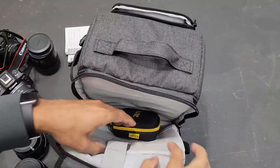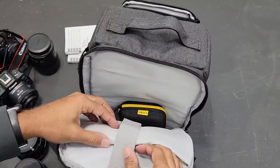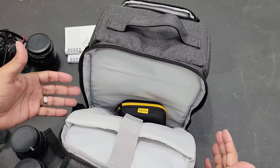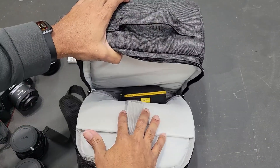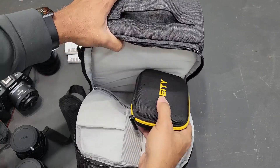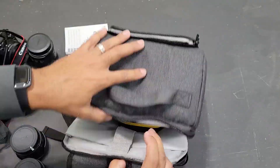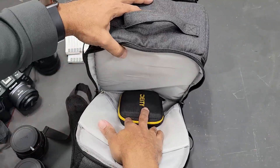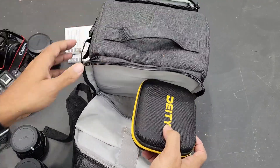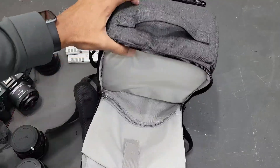On the back there's a pocket where you can keep a tablet or laptop. My laptop is actually too big for this, so if you have a larger laptop it won't fit, but a smaller one or a tablet will. I keep my mic case in here — even though I keep my mics in the front pocket, the front pocket is too small for the mic case itself, so the case lives back here.